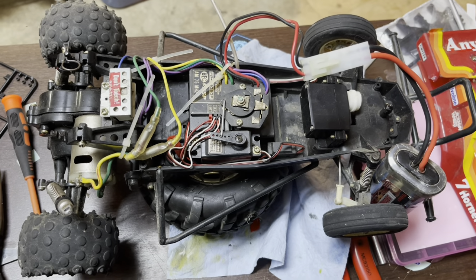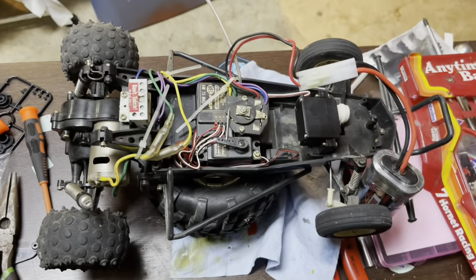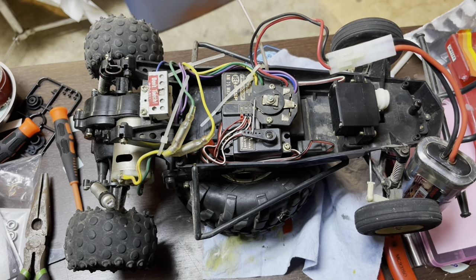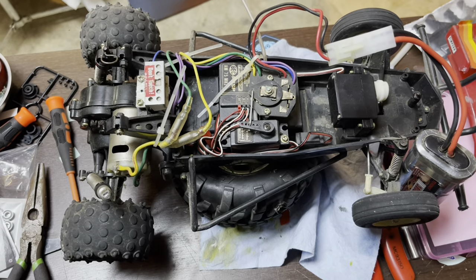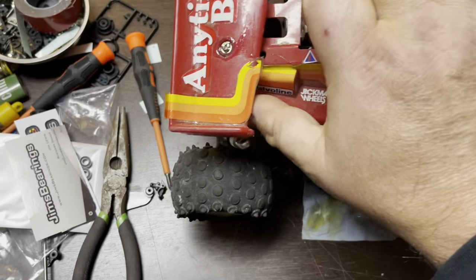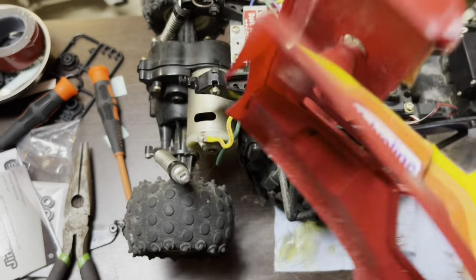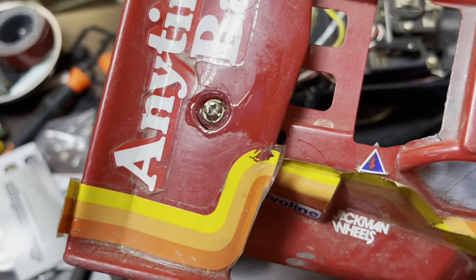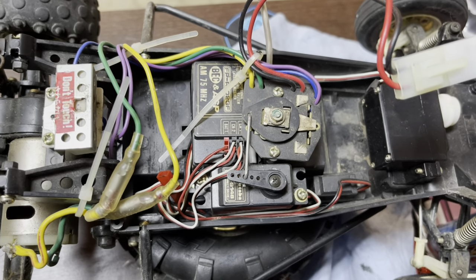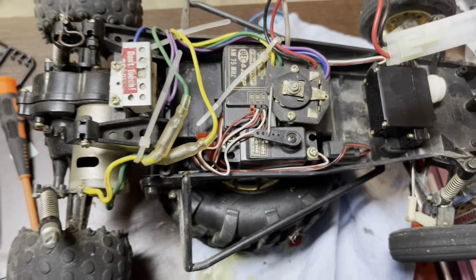It does run, so that's pretty awesome. Before I actually break this thing down and restore it, I'd like to run it a little bit and have some fun with it out on the street — not jump it or anything, just do some laps back and forth. I already kind of fixed the body; I super glued the spoiler back onto the body — it ain't perfect but it'll work. I'm going to find a crystal, match it up to one of the radios, and we're gonna make this thing work.